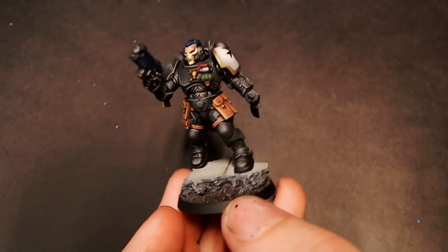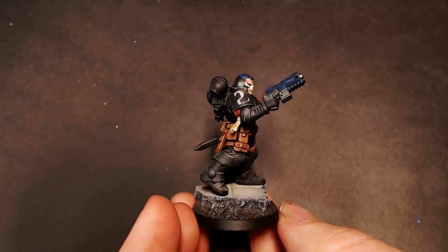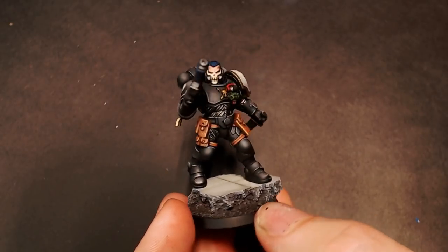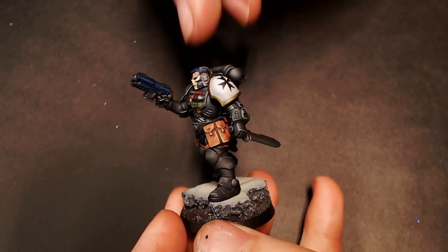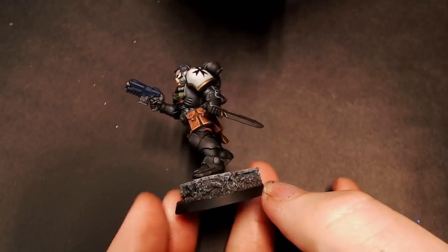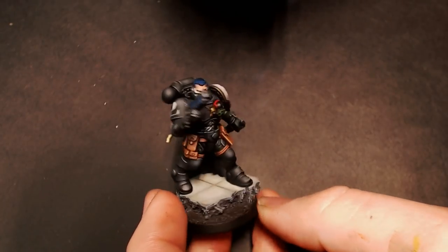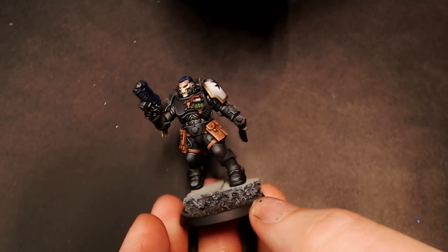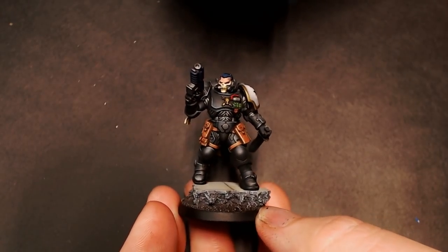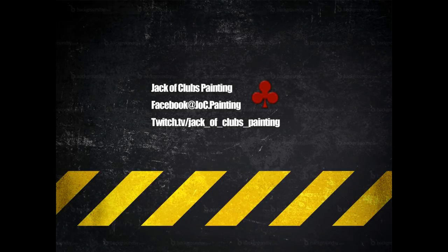And here he is, all finished. I know this was kind of a long one, but I wanted to show you a start to finish on Black Templars. And you can use these techniques not just for Black Templars, but for just about any black armor workup for any type of miniature. So I hope you enjoyed the tutorial. If you like this, make sure to follow me on Facebook — JackClubspainting — for all of our social media stuff. And make sure to check me out on Twitch; we stream four nights a week doing live shows, live tutorials. It's a ton of fun, lots of discussion, one-to-one interaction. Twitch is just the place to be for miniatures painting tutorials. So come check me out, and I'll see you guys next time.